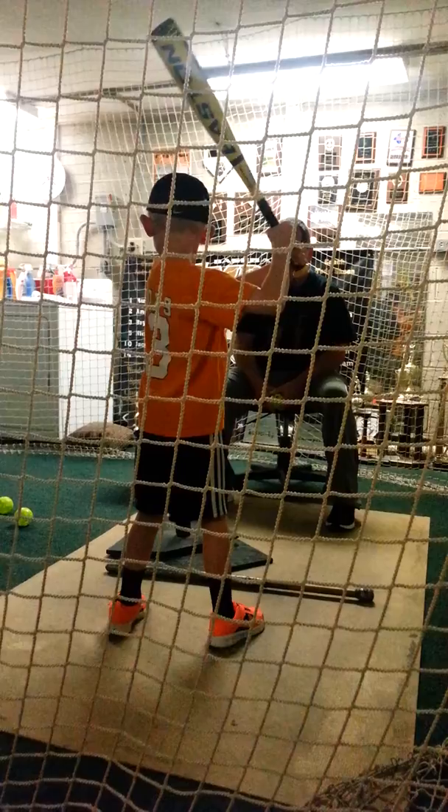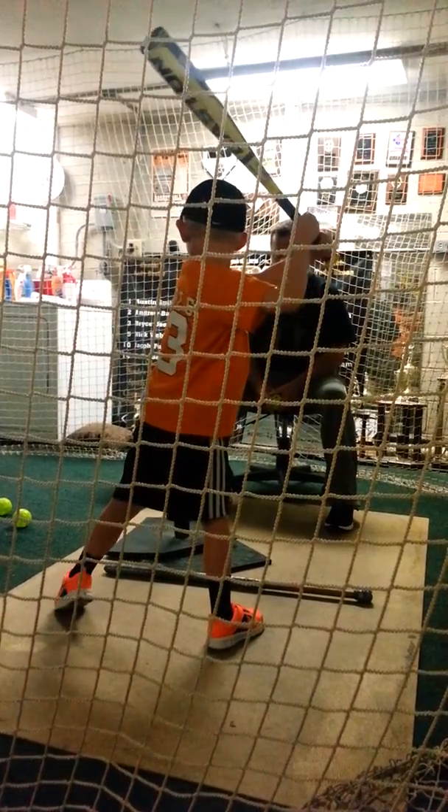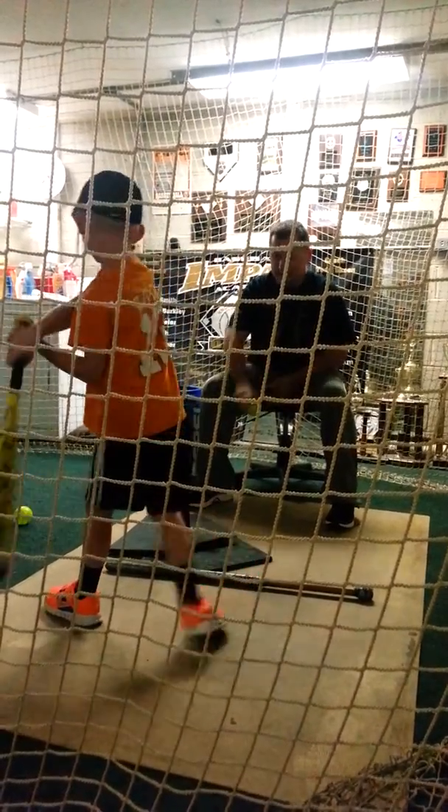Pull your hands in a little bit. There you go. Low step, hips, hands. Hold it. You are squaring it up now, aren't you, buddy?